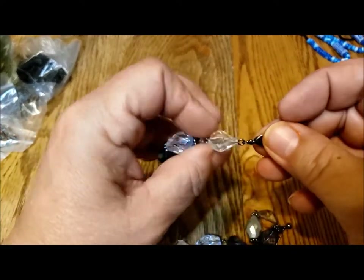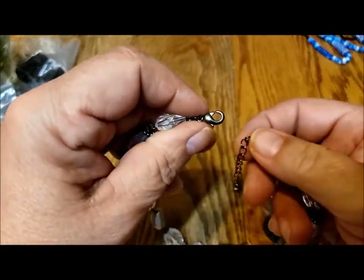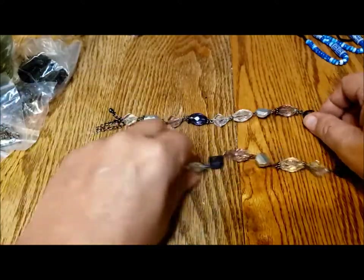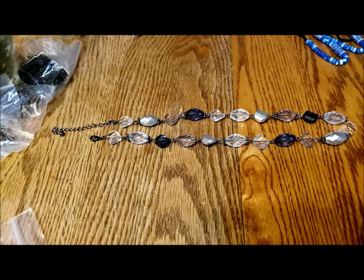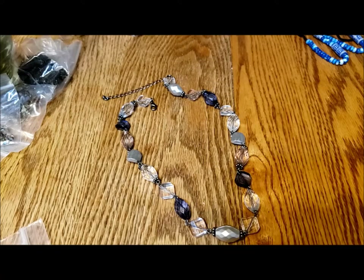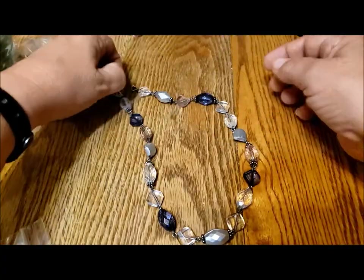Nice, sort of that black gunmetal — lobster claw clasp, just a ring and an extension if you need it a bit longer. And it's plastic faceted beads in silver, clear, and dark smoky gray. That's really nice — look at that. Very wearable. That would be great for the holiday season, a New Year's dress — a little bit of sparkle that doesn't have a lot of weight. Very nice.